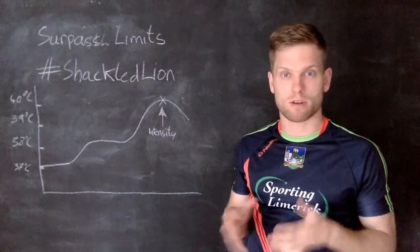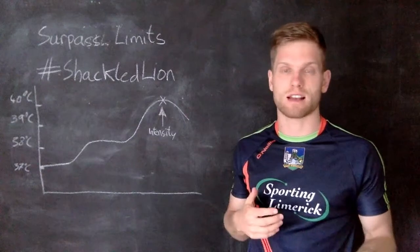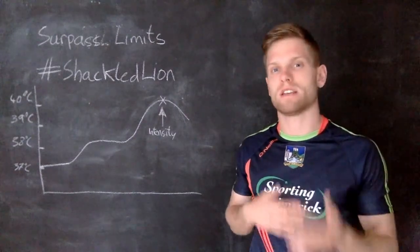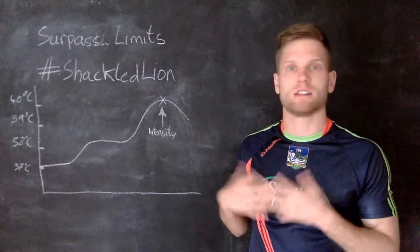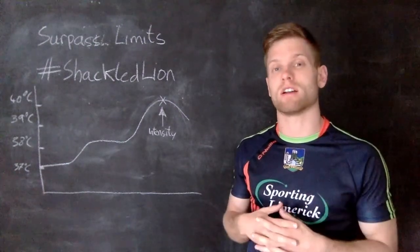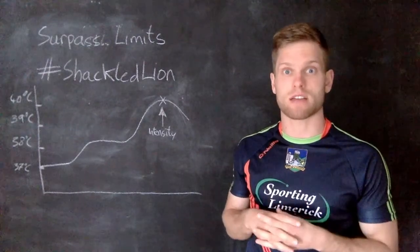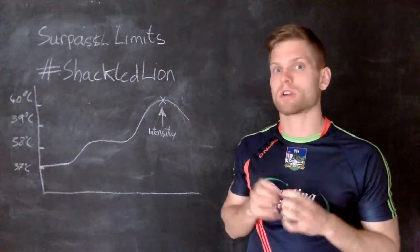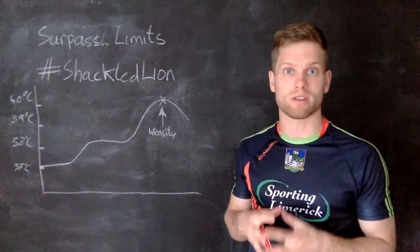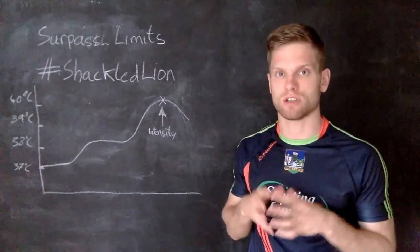This is my third video in a three-part series about heat and the athlete — how we can improve performance and how heat affects our performance. These were done basically because the World Cup is on and it's very, very hot over there. What I'm going to talk about now is how we can best improve performance in the heat — what strategy should we implement?